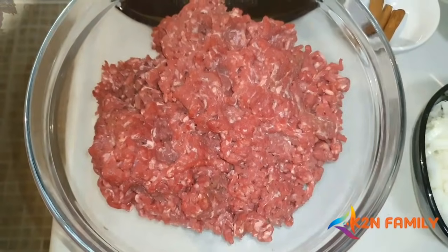Hi guys, welcome to K2N Family Channel. Today we are going to introduce one of the most common and signature snacks prepared in Goa, commonly known as beef croquette. I'm using a special ingredient to deliver an extra texture and beautiful flavor. Stay tuned, watch the whole video, and make sure that whenever you have any occasion at home, you can prepare and serve it.